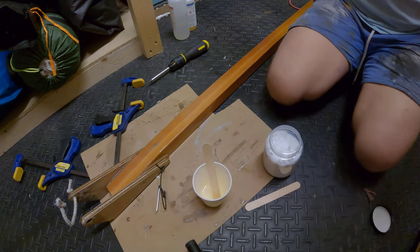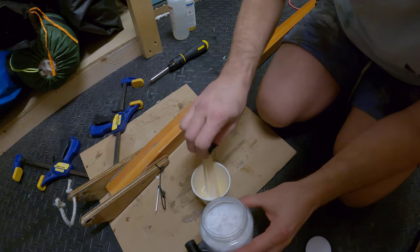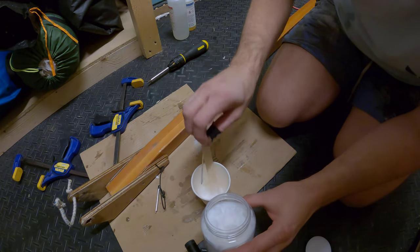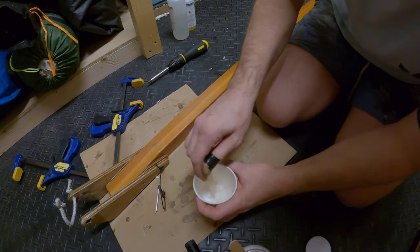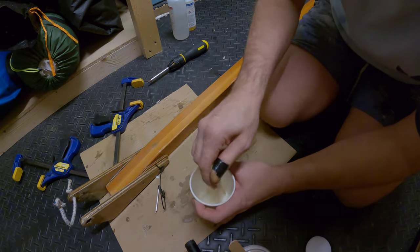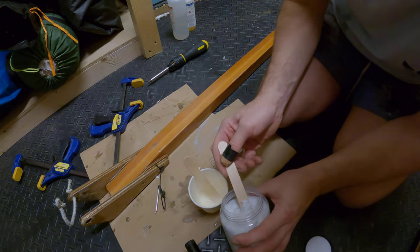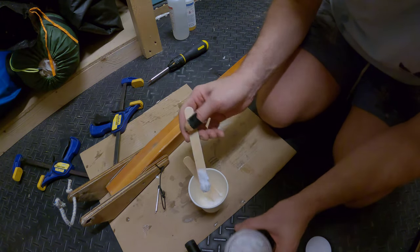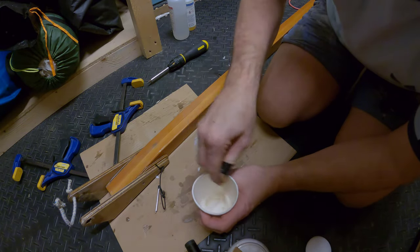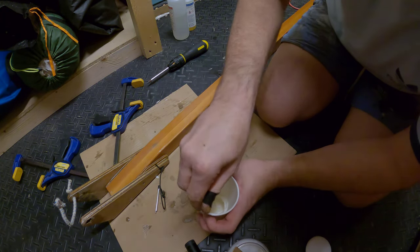I've just mixed up some more epoxy. I'm going to put some silica in - if you're really careful with this it's all okay. I'm going to put a fair bit in and make it quite firm. It doesn't need to be as firm as the last stuff I did, but just needs to be a little bit more malleable so it'll take a shape. That's getting there - I think it needs a little bit more. That's better - it's more like a paste now. It won't drop off - it's almost like meringue, that was what I was trying to think of earlier.